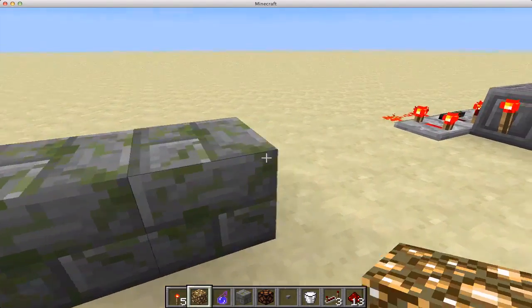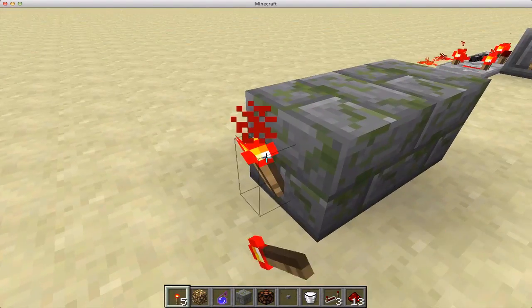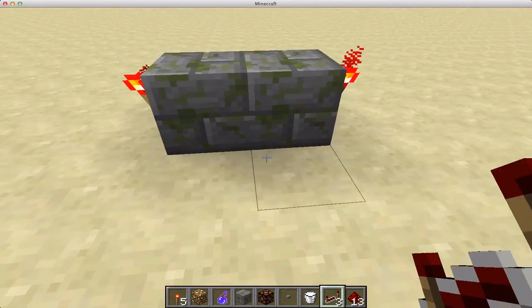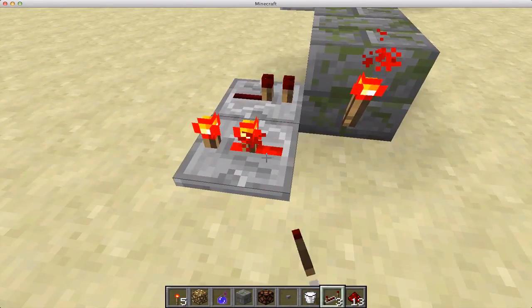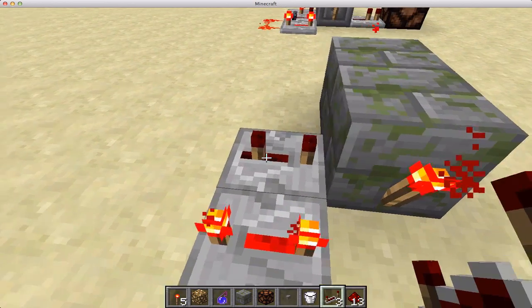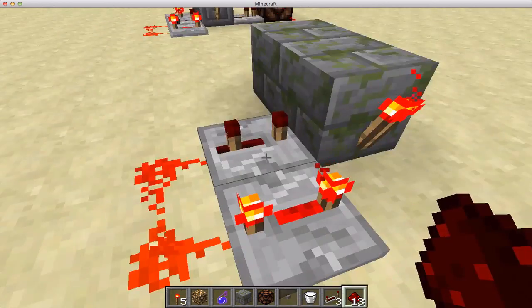So you just take two blocks, torches on both sides, repeater into this block, and from this torch — four ticks, three ticks — now you've made a clock.